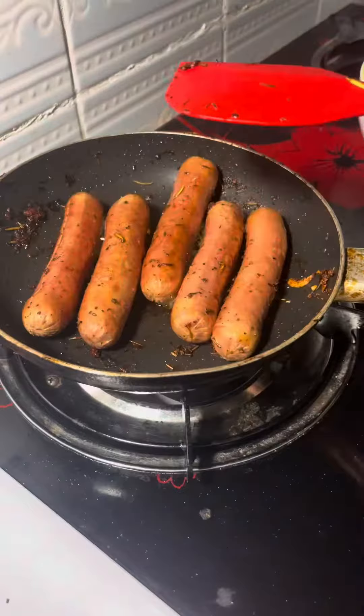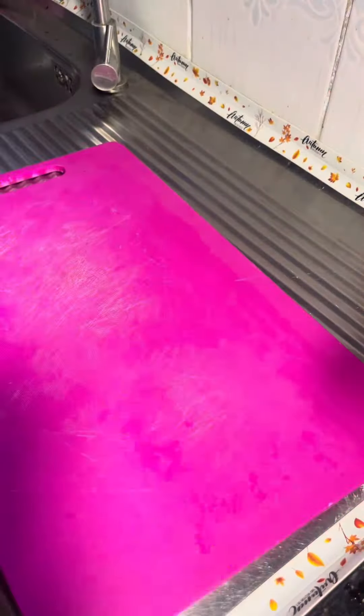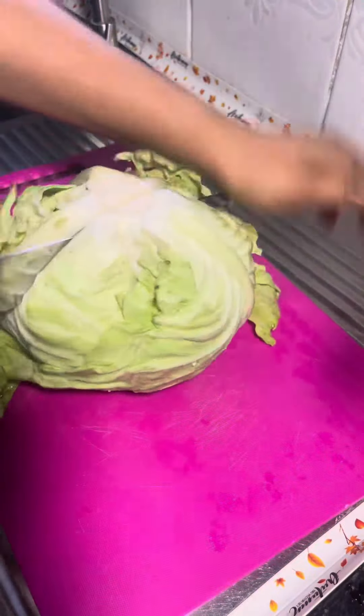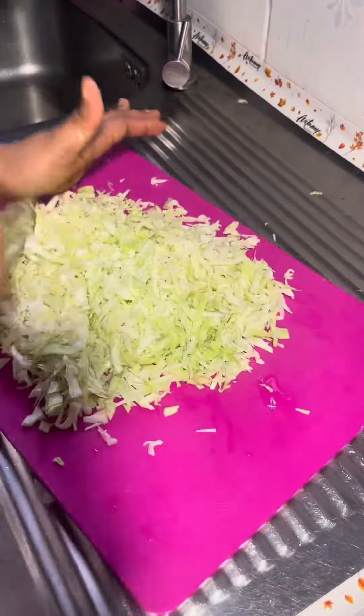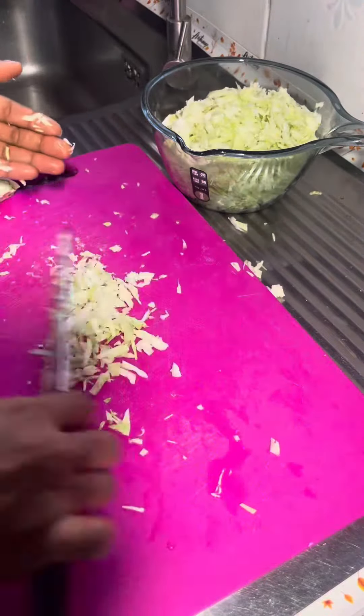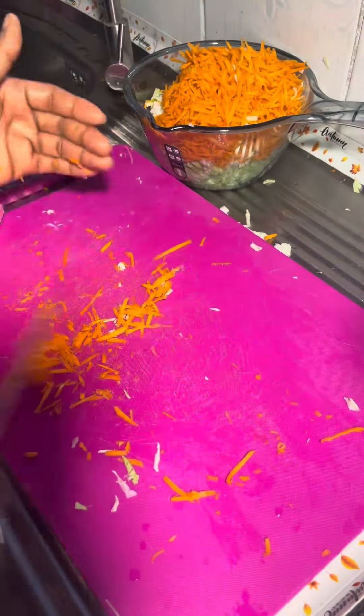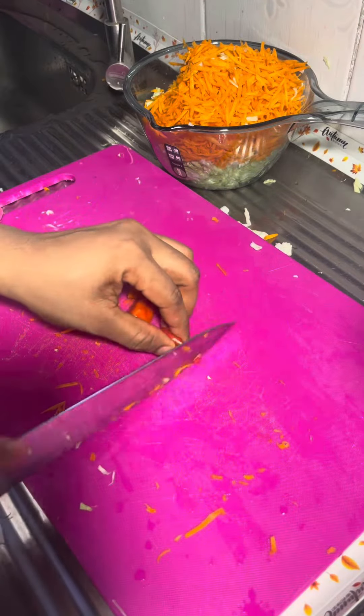I then added my chicken franks into the same pot and fried them. After that, I chopped my cabbage into really small, diced pieces, and did the same with my carrots — I grated them and set them aside.